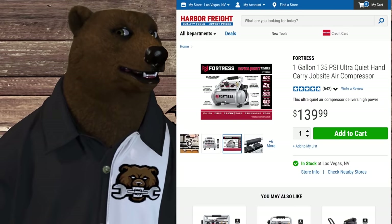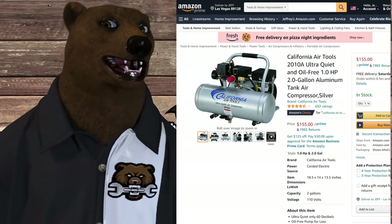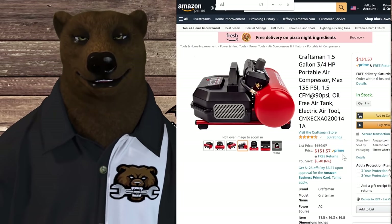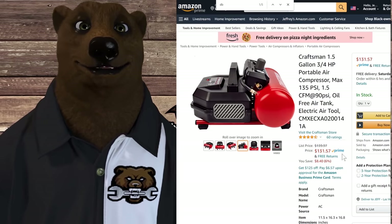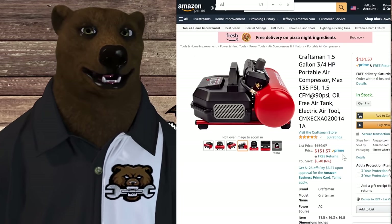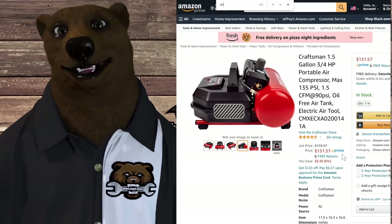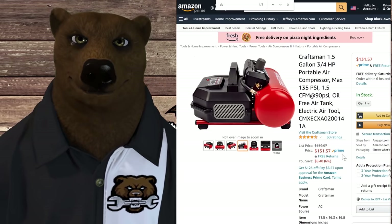So you're at $139 for the Fortress, $129 for the Husky, $159 for the Cobalt, $155 for the California Air. Does the Craftsman have a place? Are you going to pay $131 for a louder compressor with a steel tank and the Craftsman name? I'm not sure. I do think one real benefit is how compact it is — if you want something portable, small, and easy to pick up and move, it really is that. I wish they'd gone with an aluminum tank and gotten those decibels down to the 70s. If they could have done both of those things this would be a no-brainer. Or if they can drop the price closer to $100, at that point it's like okay — I can put up with it being a little louder and a little heavier for its size.